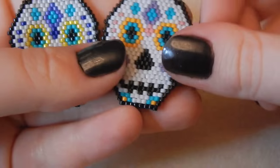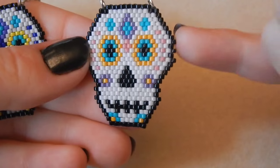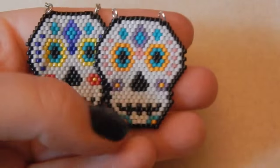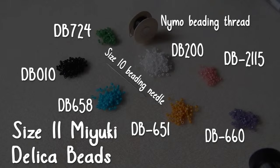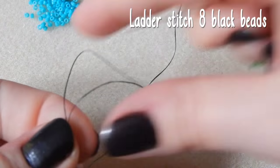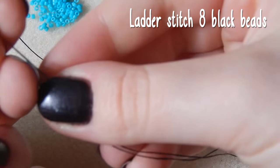For the tutorial I'm going to be referring to the specific colors that I use, but if you want to use different colors just switch them out. Here is a full list of all the ingredients you're going to need to make this pendant. It turns out I didn't use the green beads, but I hope you're sitting comfortably — get the popcorn ready, we are good to go.